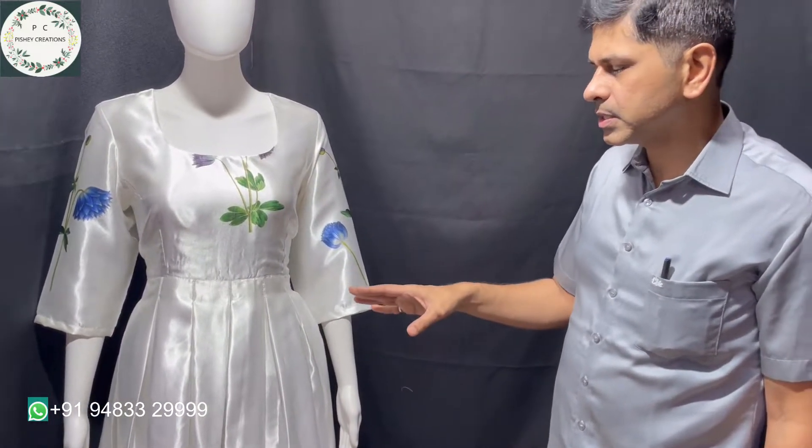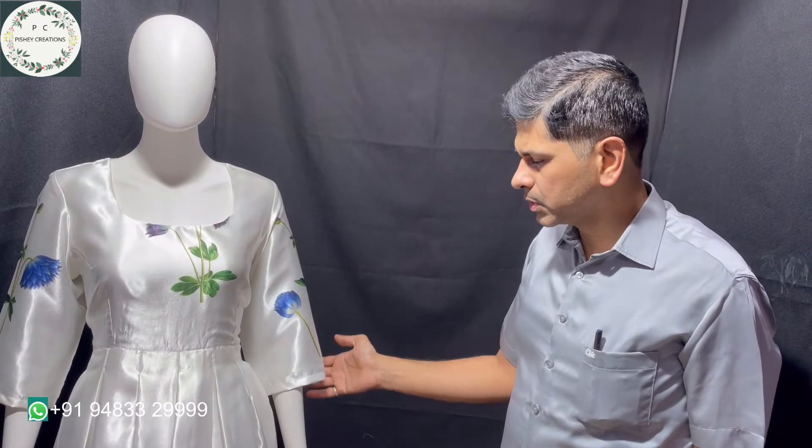We have not given any can-can net or anything inside. Generally people ask us to give it, but we always suggest avoiding can-can nets — in order to fold and keep it in the cupboard, it really consumes a lot of space. My suggestion is to avoid can-can nets unless it is for a main occasion like ghagras and so on.